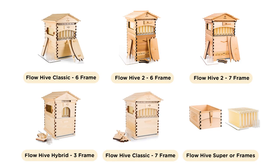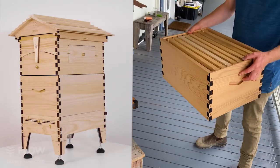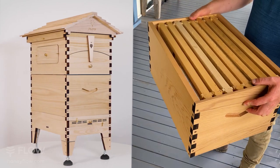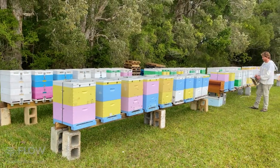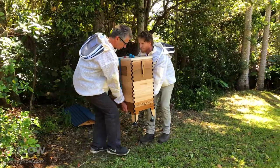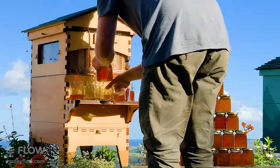Both the Classic and the Flow Hive 2 are available in two hive sizes, which are compatible with existing Langstroth hive sizes. The six-frame Flow Hive is compatible with eight-frame Langstroth equipment, which is widely used around the world. This size is a great way to get started in beekeeping because the hive is a bit smaller and a bit easier to lift.